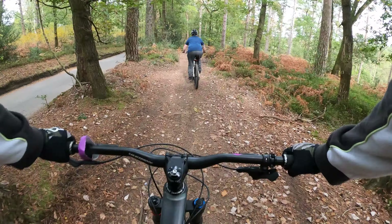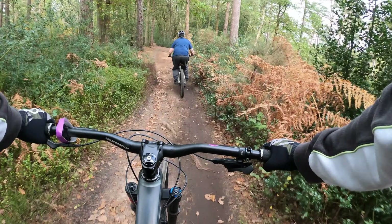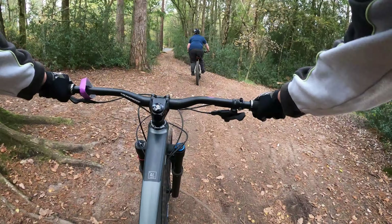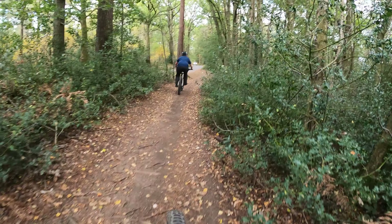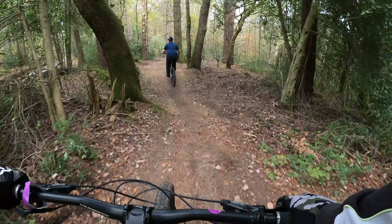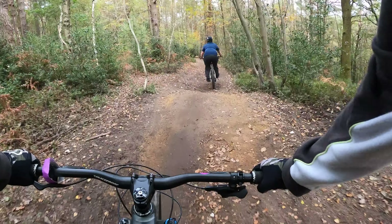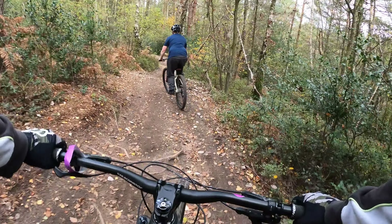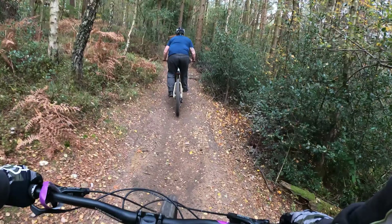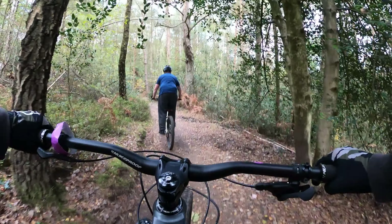Just lean back slightly and that's it. Look well in front and pick your line. Nicely done.